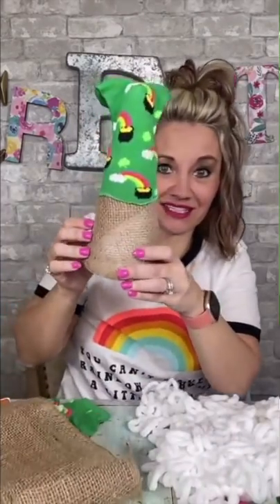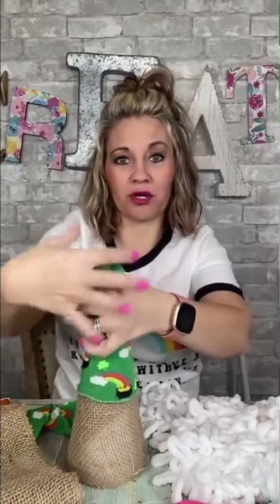Now I'm going to take a sock — any sock — but I'm going to take mine that has really cute rainbows. I am going to cut the bottom off, and then I'm going to do it like this. We want to leave some on the top. We can bring it down more or up more, whatever you want to do. We're going to leave this top part like this for now because we're going to tie it up, put a bow on it, and it's going to be super cute. This is a girl gnome — both of mine are girl gnomes!